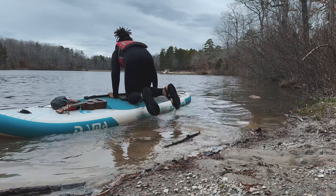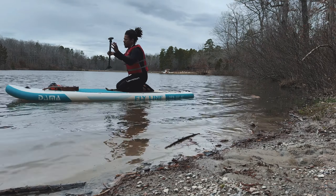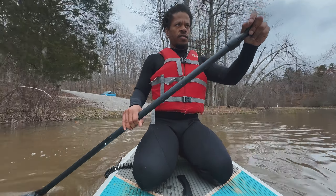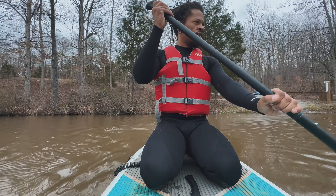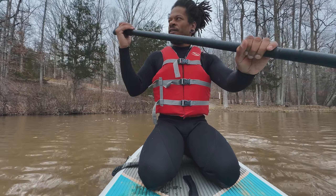And away we go — sorta, we're getting there. When I first start paddling, I like to paddle on my knees because you never know what underwater hidden sticks, limbs, or rocks could snag and throw you face first into the cold water. It's wintertime after all.